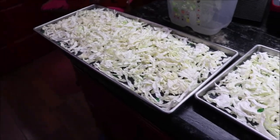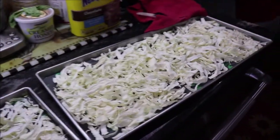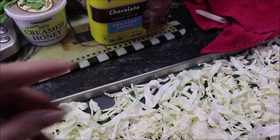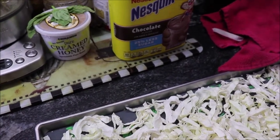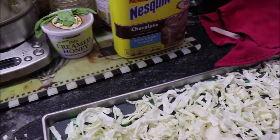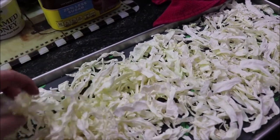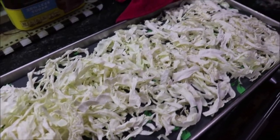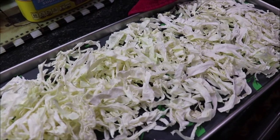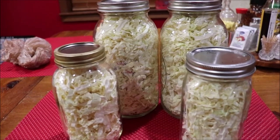I've got all five trays out and the cabbage is very dry. To rehydrate it, just put it in a little water and toss it, keep adding a little water until it rehydrates. We're fixing to get it in the jars — we ended up with two half-gallons and two quarts.